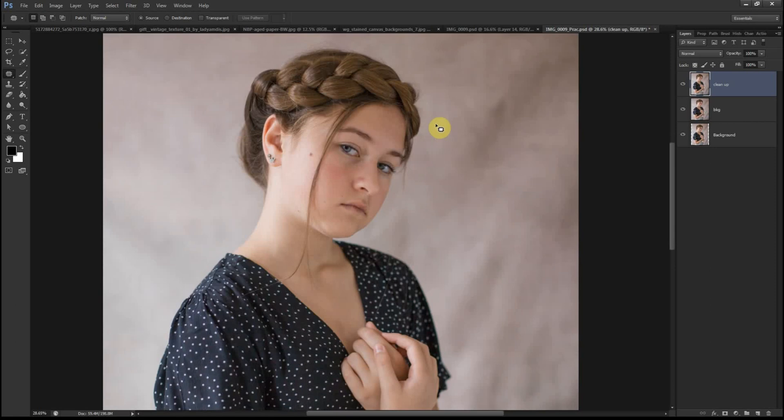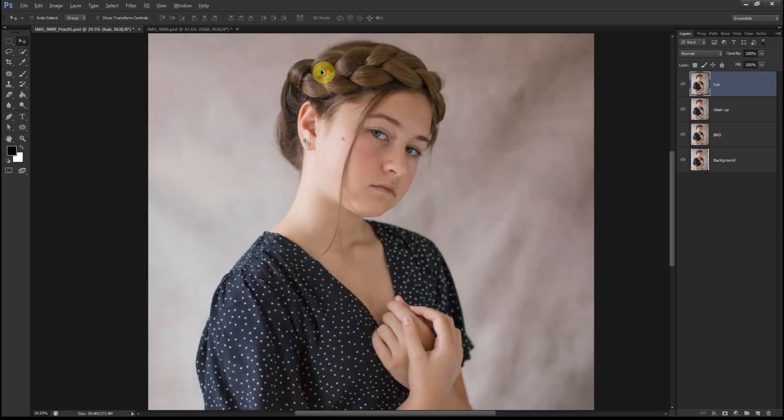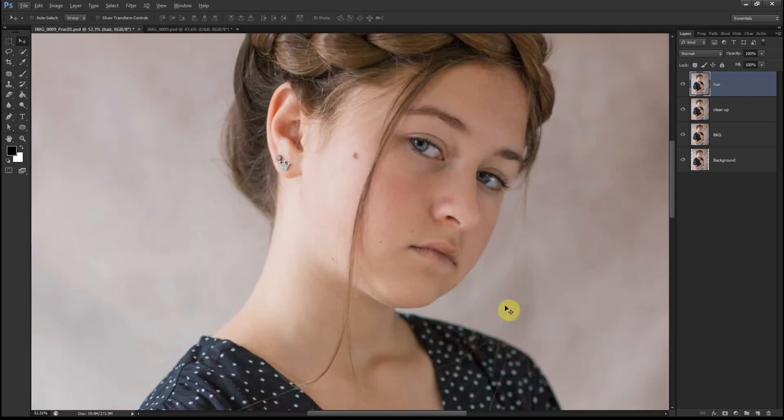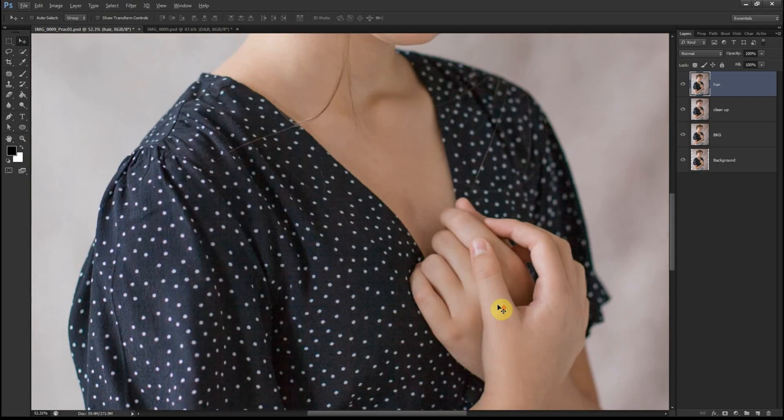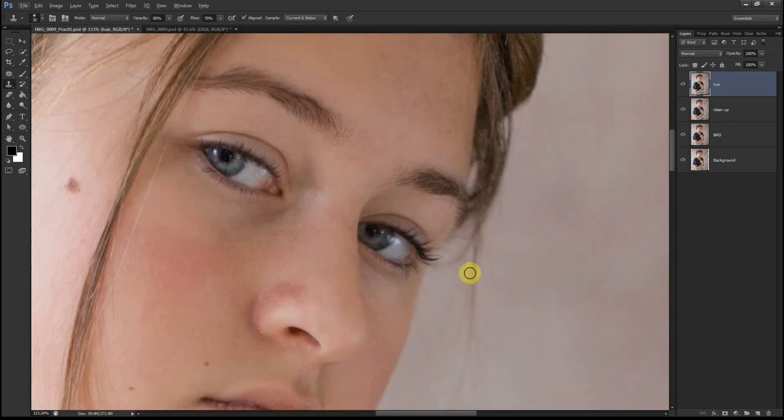Now it's time to create another layer to clean up the strands and strays. I'll press Ctrl+J and name it. In this step I'll be cleaning up all the flyaway hairs and strays that are on her clothes and some on her face. I'll do that by choosing the clone tool and begin working.